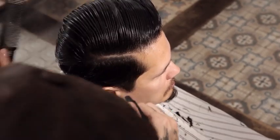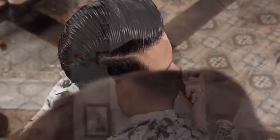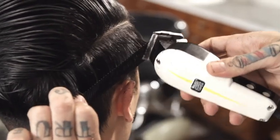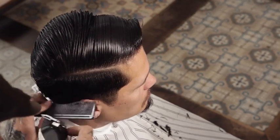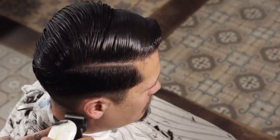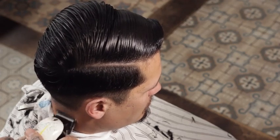Repeat the process on the opposite side. Use a horizontal parting at the back of the head. Create a baseline from temple to match the guide created in the center back of the head. Add the number one clipper guard and freehand from hairline to baseline to create the fade.